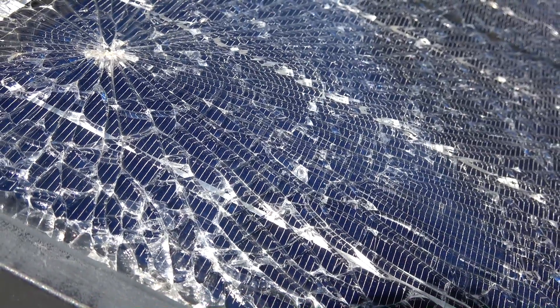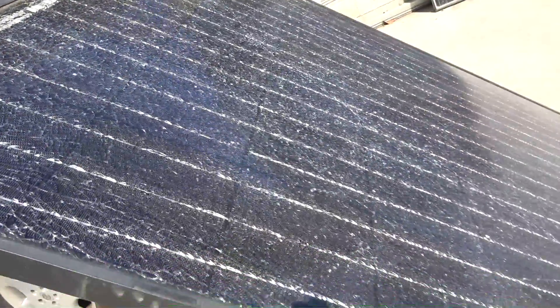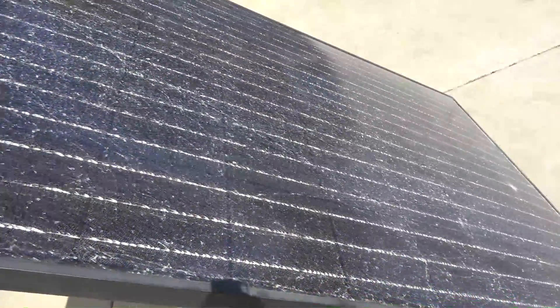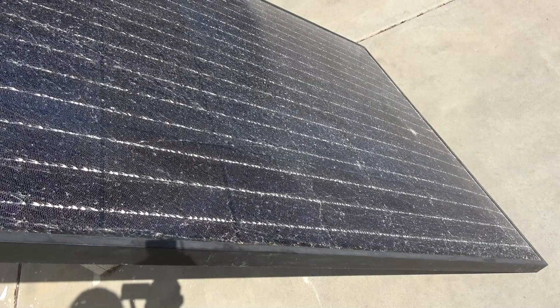In this case, I have a panel with a cracked glass. The glass is cracked but it's still working and still producing power. I need to test it to know how much power I can get out of it despite the cracked glass. Let's get started.